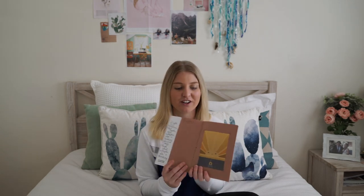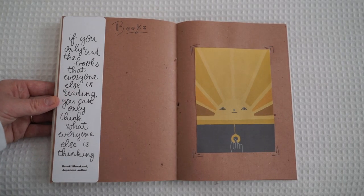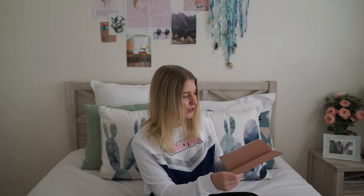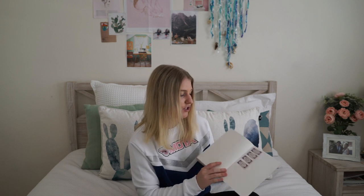The last page I've created is my book list. My mum is a librarian so she's going to send me books to read, and I'll create a list of books I want to read. There's a quote down here: 'if you only read the books that everyone else is reading, you can only think what everyone else is thinking,' and I've got my little sunshine illustration there.